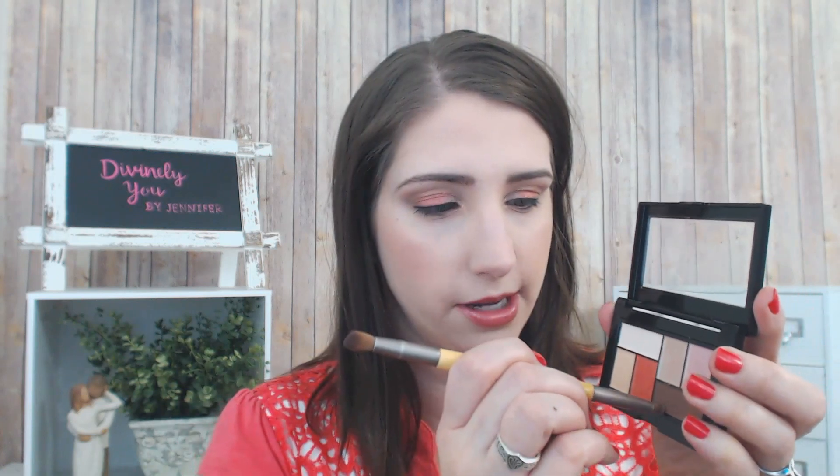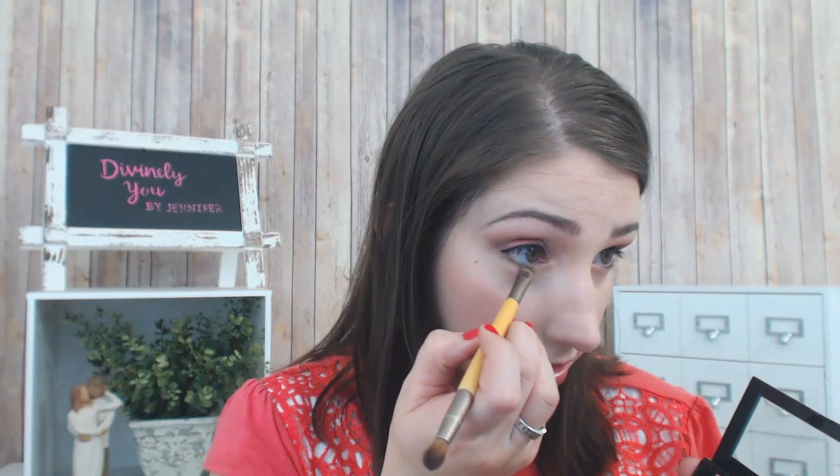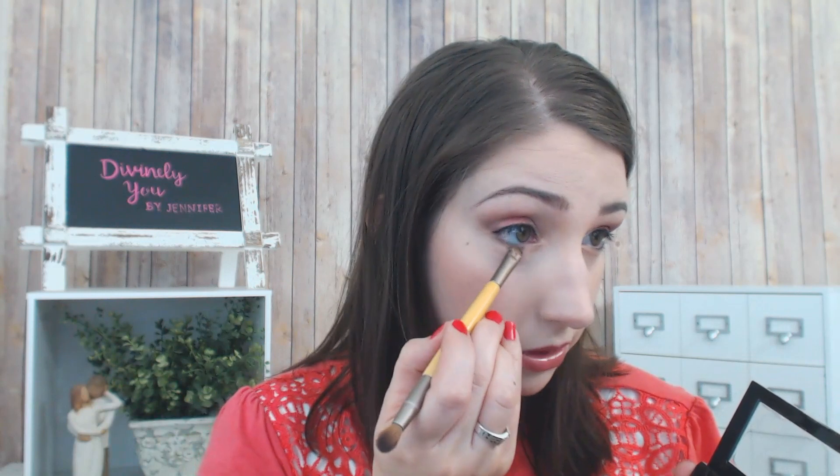Then I'm going to go in with the brown shade, but I'm going to be careful to only get about half the brush. I'm going to take that along the lower lash line, but I'm not going to take it all the way — this time just through until about two-thirds of the way, maybe a little bit more. And then if you want, you can take it out like this and just smudge in the color to make sure it connects right here — that's an option too.